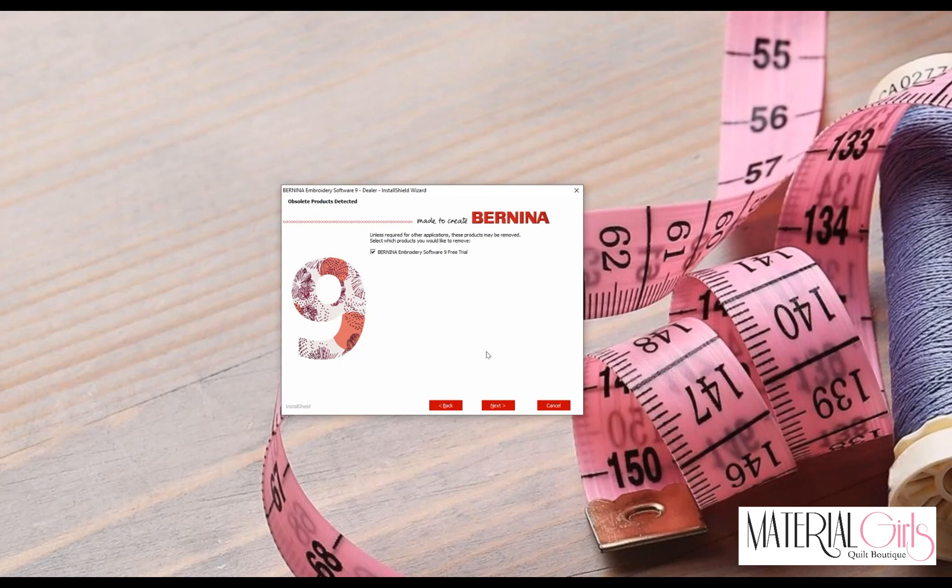If you have a free trial on this computer, leave that check mark so the software will uninstall the free trial and free up that space, then click Install. It's going to work through uninstalling the trial and then start with the installation of Corel.